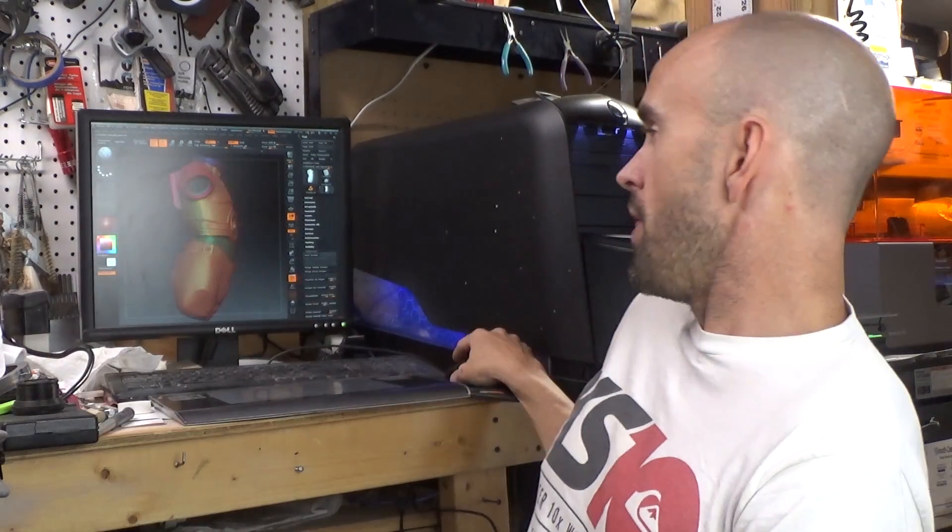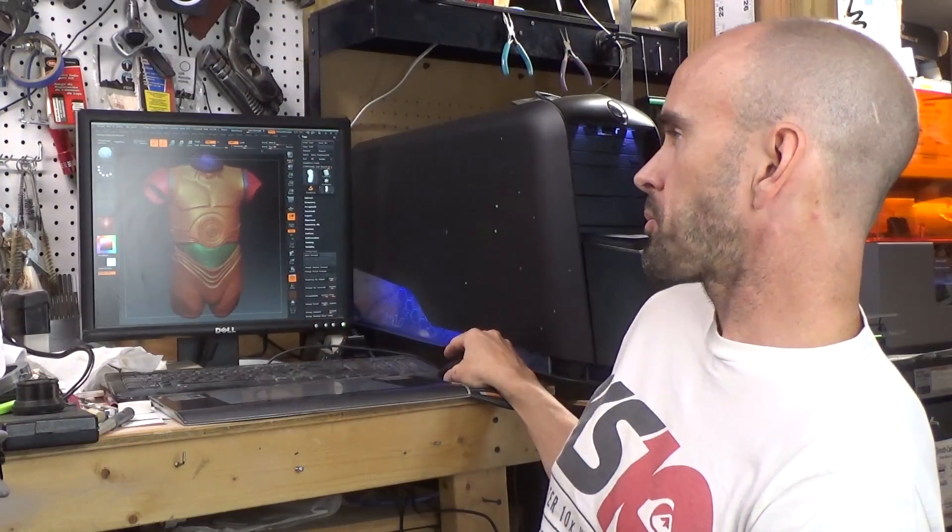I've decided that I am going to break this up as though it's going to be a costume; however, I am still printing it as a statue. But while I'm in here doing this work, I may as well break it apart properly — so that is the process.